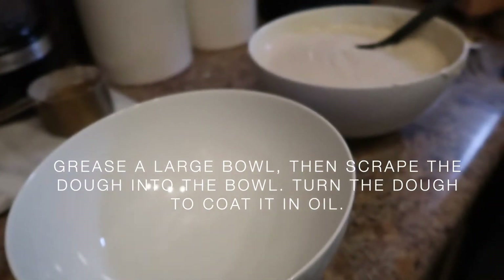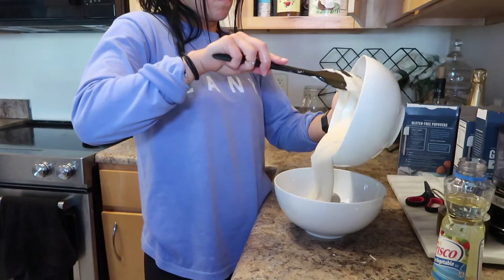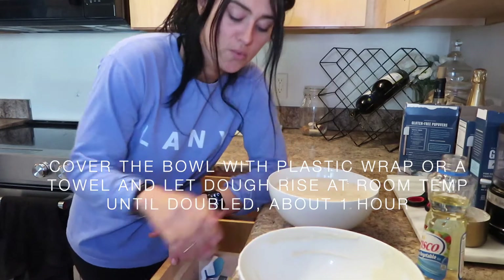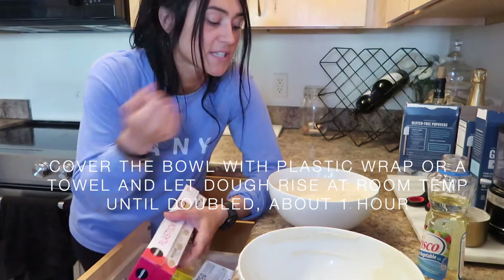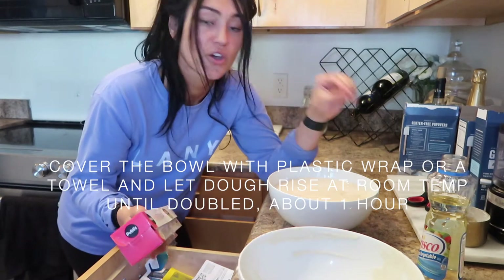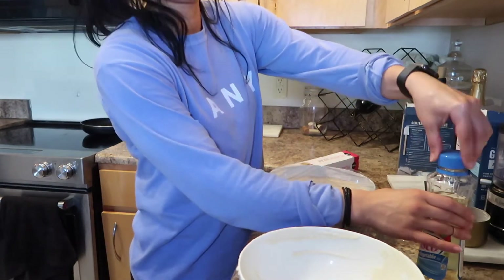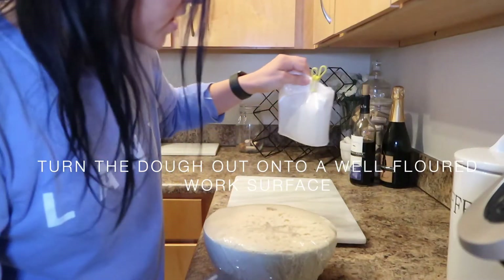I'm coating it with some olive oil. I'm gonna cover the dough with plastic wrap — you can also use a towel — and then we're gonna let it sit at room temperature for an hour. Hopefully the dough rises, so stay tuned to see what it looks like.